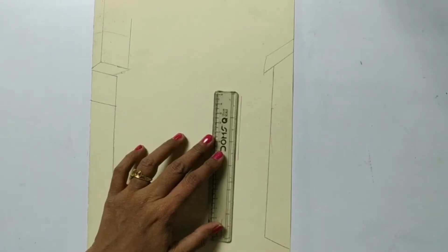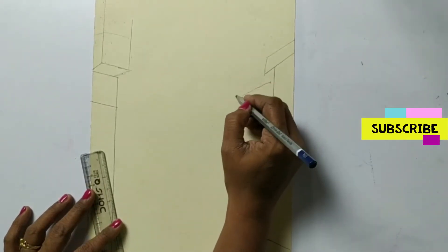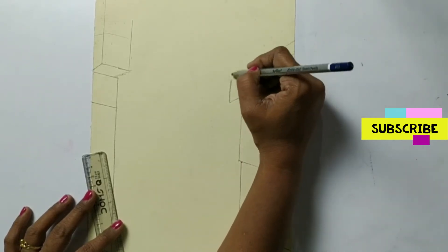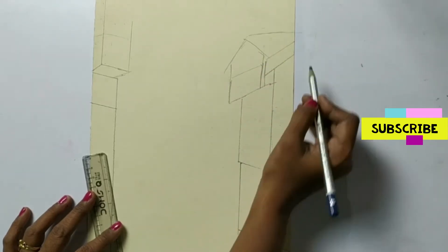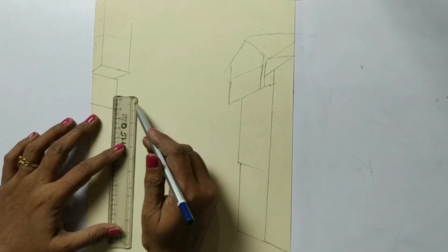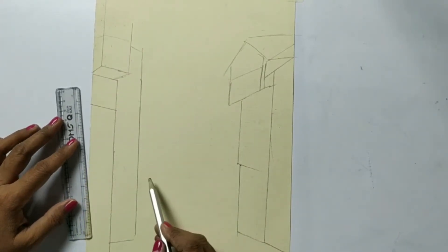Now one more house next to this house. Okay, now one arch is here - it's not that big. I'm going to make one more house next to it. Now one more arch.